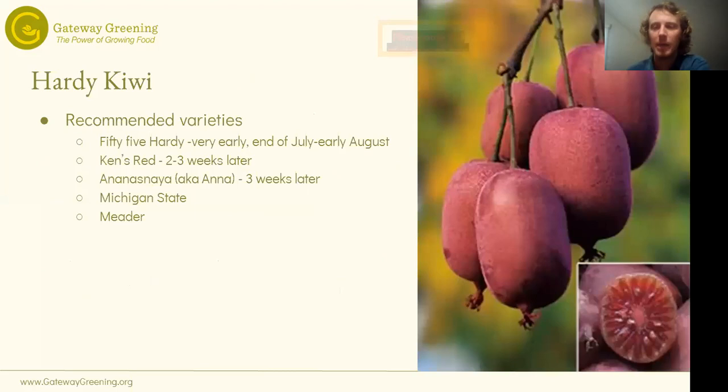Here are the recommended kiwi varieties. By far the most proven is the one commonly called Anna — Anna Naznaya. A lot of these varieties are from Russia or from US breeding programs that used Russian stock. If you're looking for just one good variety, Anna is the one we know does well here. The others help stagger your harvest: 55 Hardy ripens very early, usually by end of July or early August; Ken's Red ripens two to three weeks after 55 Hardy; and Anna ripens about three weeks after Ken's Red. Ken's Red is called that because it is red — a cool one to grow if you want a red kiwi. Michigan State and Meader are also two others that should do pretty well here.